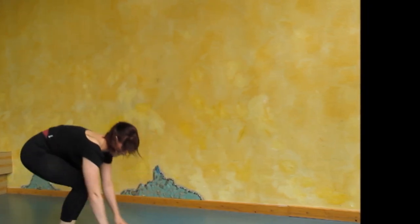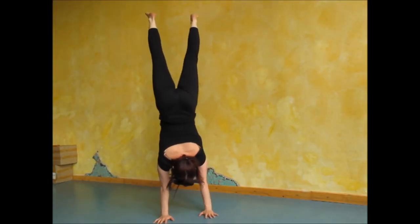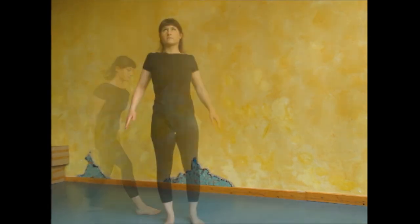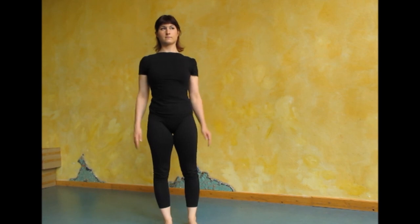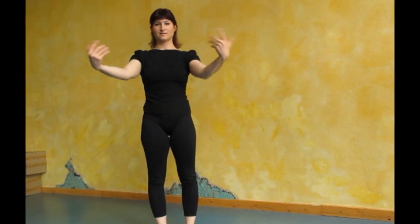Well done. That was your daily handstand practice. You don't have to practice handstands for hours every day in order to get better. With this daily handstand practice, if you do it three or four times a week, your handstands are going to improve. I hope that this little tutorial was helpful and fun. For more information about my teaching and my workshops you can visit my Facebook page or my website.